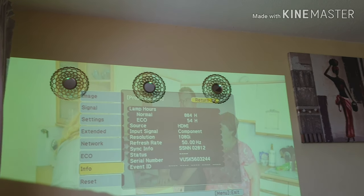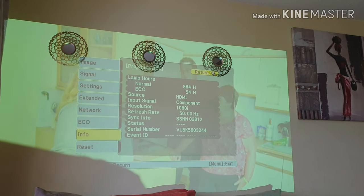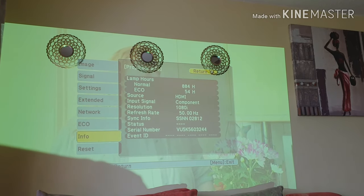Also, I got this as a steal — there's only less than a thousand hours on the bulb. That's awesome.